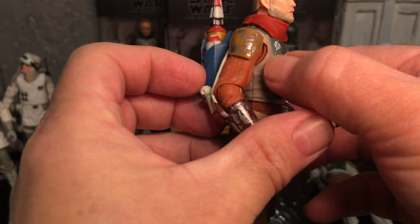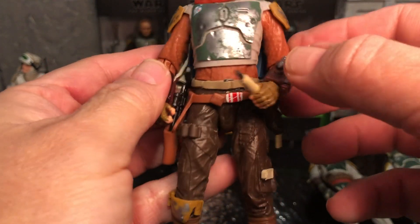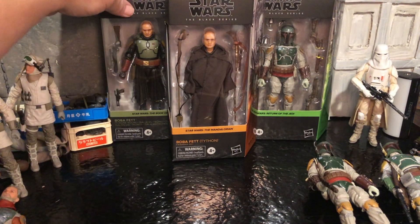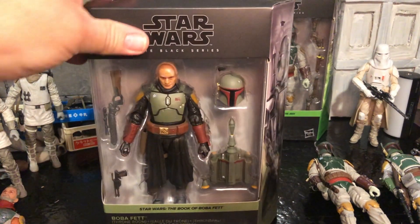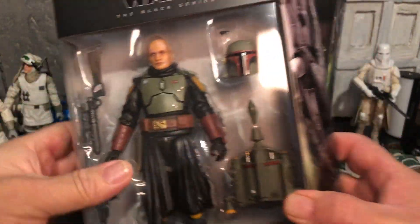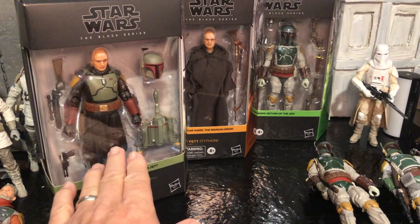Here is Cobb Vanth and you can see he's got an orange body underneath with just that sleeve on there. And then of course you've got that throne room Boba Fett and he has that same sleeve on there. These look really cool, and this is what the lower legs look like.